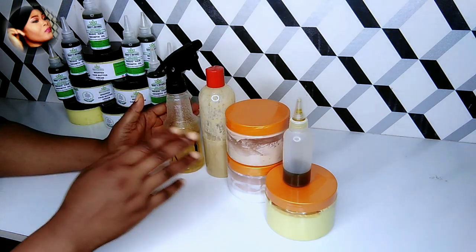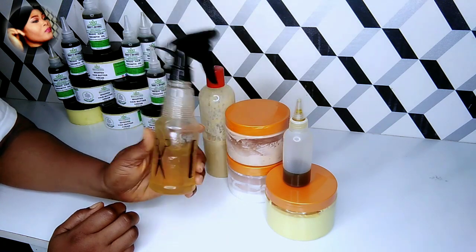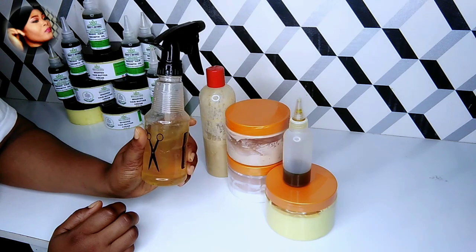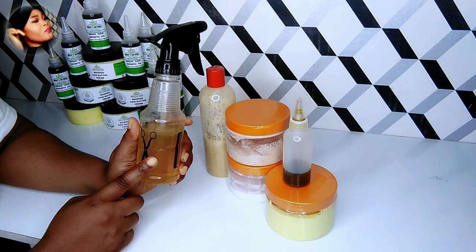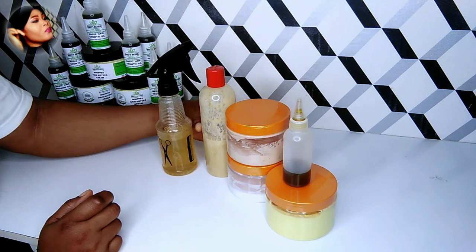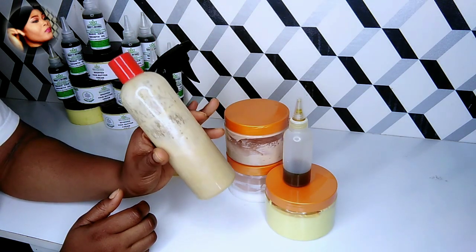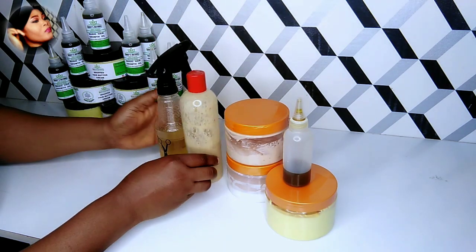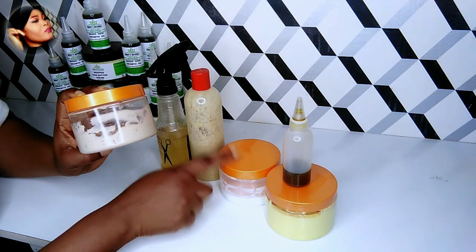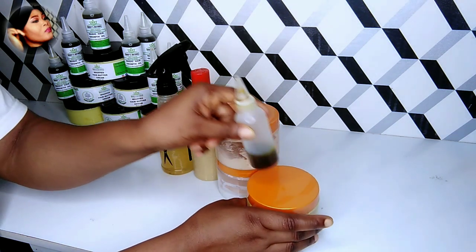Let me show you how I'm going to layer all this step by step. First of all, this is the first step — this is a detangler spray. I made this myself. This two-in-one detangler spray I use for detangling and also for pre-poo. Then I'll follow with my black soap clarifying shampoo. Then I'll follow up with a deep mask — the deep conditioner. Over here is my leave-in conditioner, then the buttercream and oil.